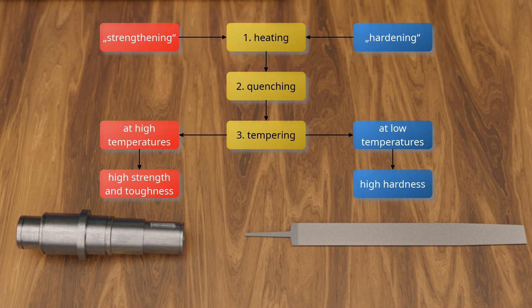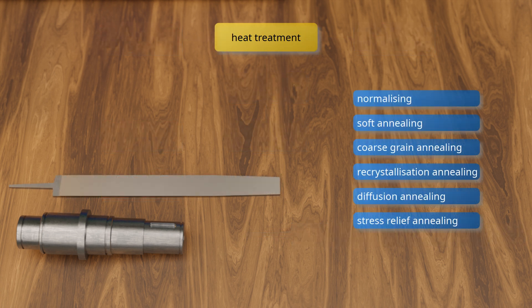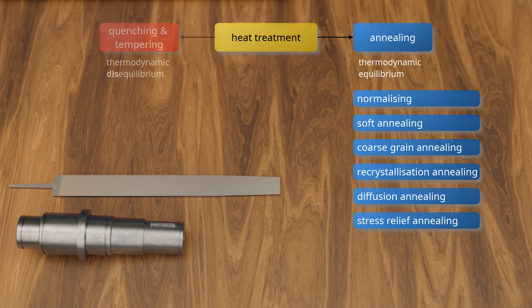A brief note on heat treatment processes such as normalizing, soft annealing, coarse-grain annealing, recrystallization annealing, diffusion annealing, or stress-relief annealing: in these so-called annealing processes, the driving force for microstructural change is always the achievement of a lower energy state, that is, the establishment of thermodynamic equilibrium. In contrast, quenching and tempering involves a thermodynamic state of disequilibrium of the microstructure. The establishment of thermodynamic equilibrium is specifically prevented by rapid cooling. Because of these fundamental differences, quenching and tempering are usually listed separately from the aforementioned annealing processes.